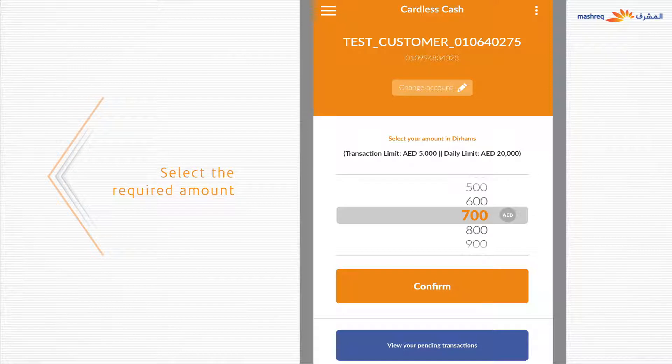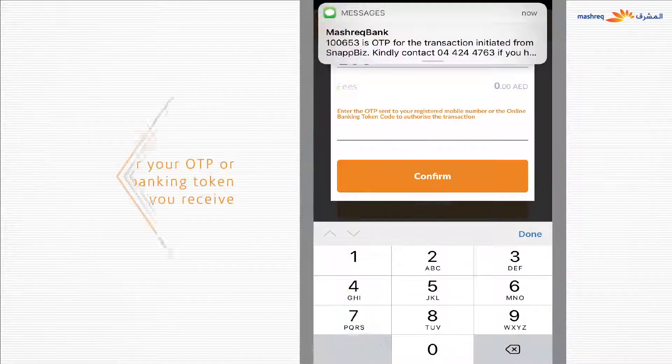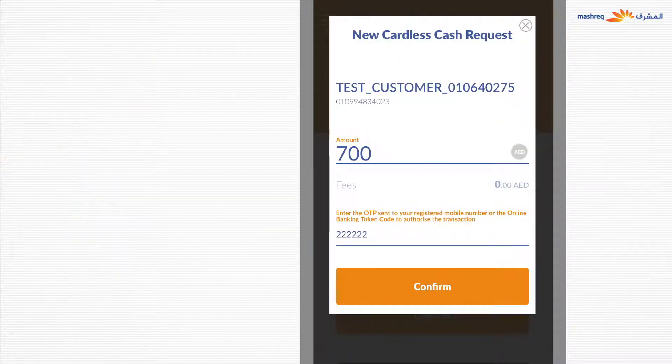Now select the required amount. You can initiate multiple transactions up to the daily cardless cash withdrawal limit set up on Snapbiz. On clicking Confirm, enter your OTP or online banking token which you receive. Review the transaction details including the amount for withdrawal and the account to be debited.